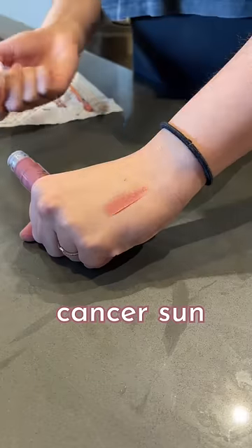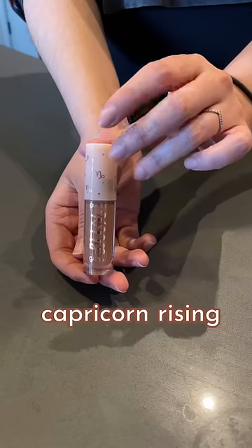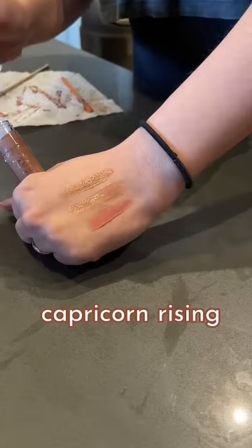I'm a Cancer Sun, which is a pinky cream gloss, an Aquarius Moon, which is a gold glittery gloss, and a Capricorn Rising, which is a brown slash beige cream color.